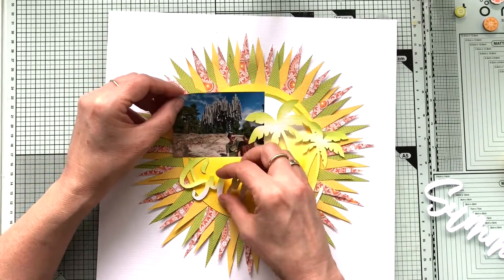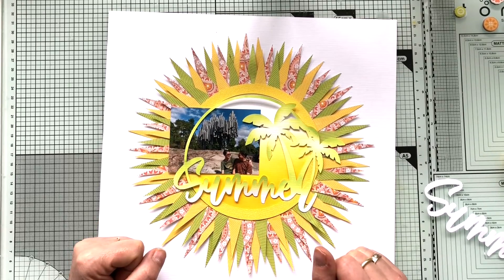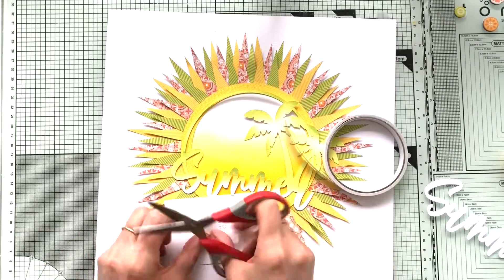So now it's time for the photo — a photo of our vacation in Helsinki, Finland, where there are no palm trees. But who's complaining about that? I just love that cut file, so I had to use it.